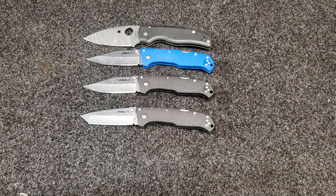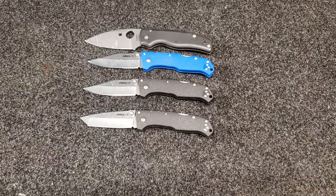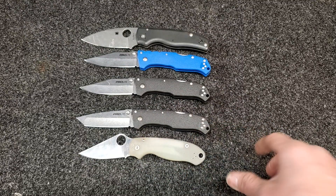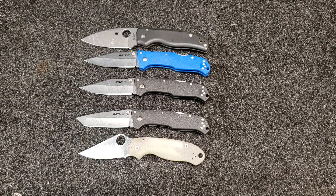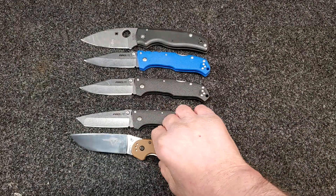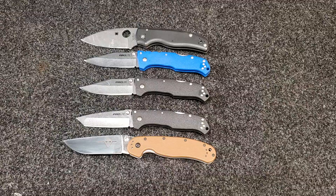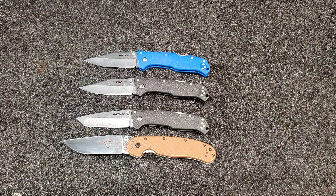Here's a size comparison — there's the Spyderco Shaman, and I'll throw up a pair of threes for another size comparison. I also have an Ontario RAT 1 to compare: the Pro Light is a little bit smaller than the RAT 1 and a little bit smaller than the Shaman. So it's a decent-size knife.